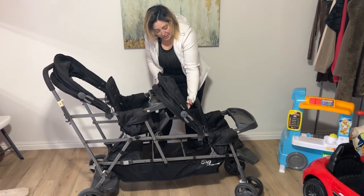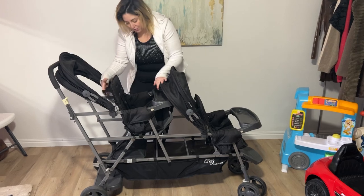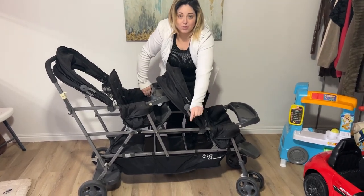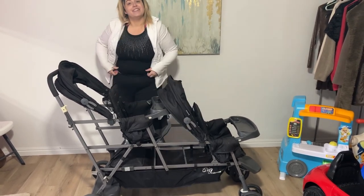The back of the seats have these little bags, so you can keep things in for your babies. And then there's a great big area in the bottom if you want to hold extra wipes, toys, or anything like that.